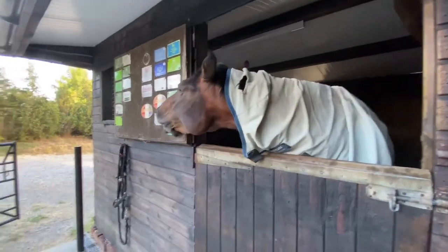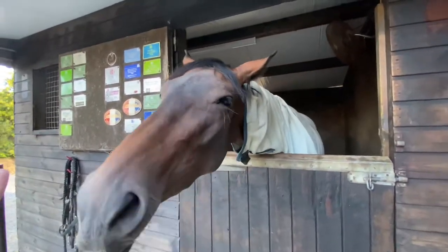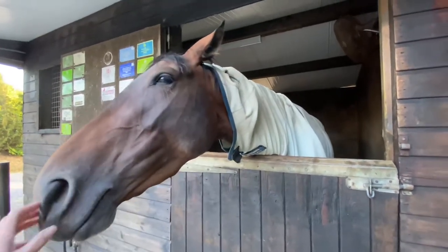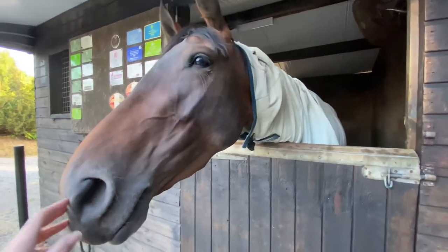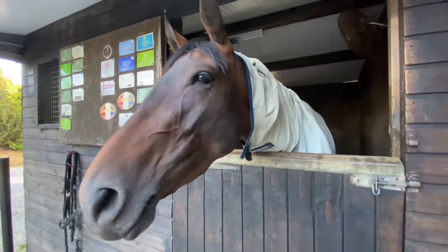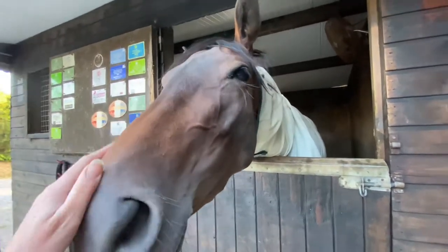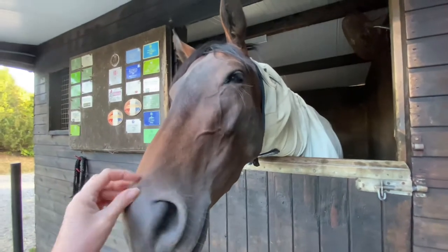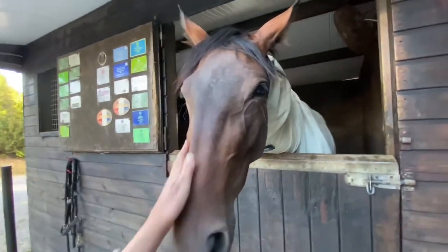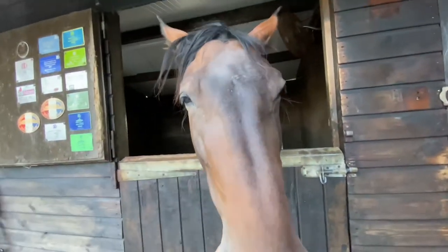I thought I'd bring you along for how I bring my young horses back into work after a few weeks off. Every young horse is different - some you put a saddle back on after a couple of weeks off and they've totally forgotten about it and rodeo across the arena; others just get on with it. This is her third little holiday, so I'm hoping she should be pretty good. I'll show you what I choose to do when bringing them back into work and setting them back up to being ridden.